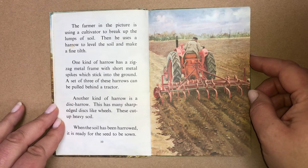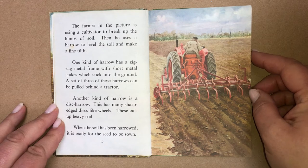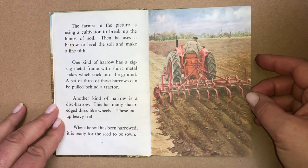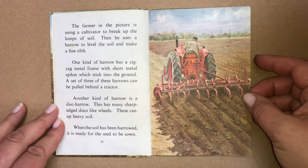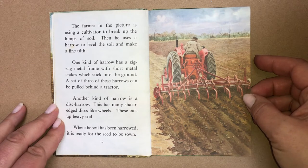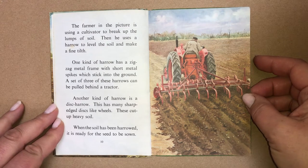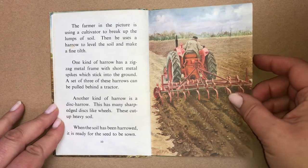Then he uses a harrow to level the soil and make a fine tilth. One kind of harrow has a zigzag metal frame with short metal spikes which stick into the ground. A set of three of these harrows can be pulled behind a tractor. Another kind of harrow is a disc harrow, which has many sharp-edged discs like wheels that cut up heavy soil. When the soil has been harrowed, it is ready for the seed to be sown.